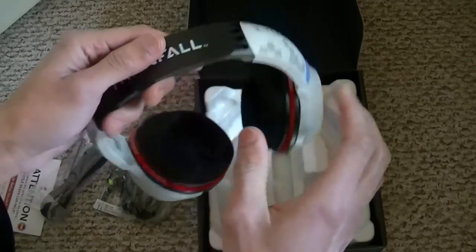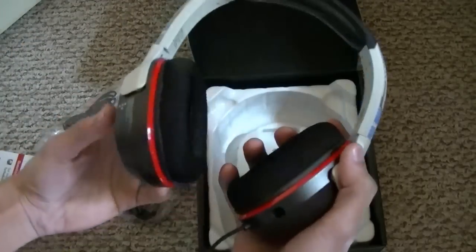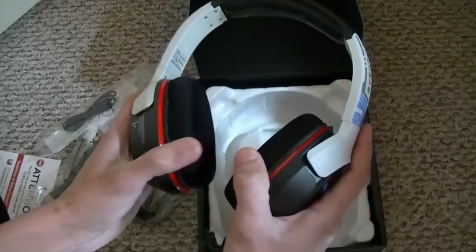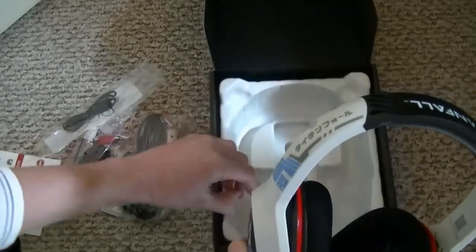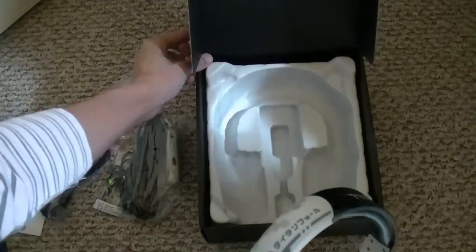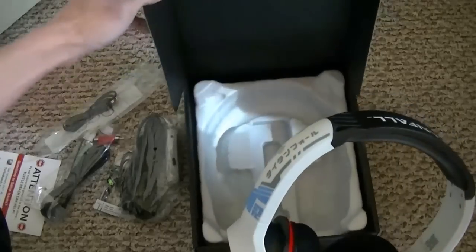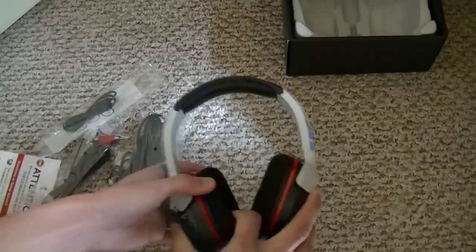Maybe tomorrow there will be another unboxing video for the Titanfall edition headset for the PC - it's called the Frag 4D. Just check it out guys, it'll probably come tomorrow. Pretty much it for this headset. Thanks for watching - peace out.